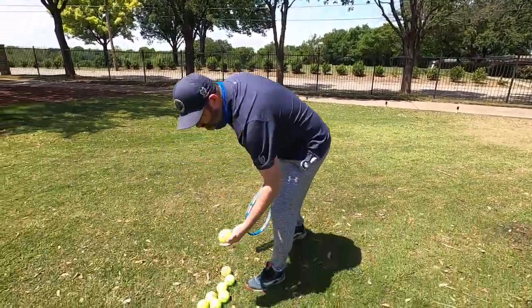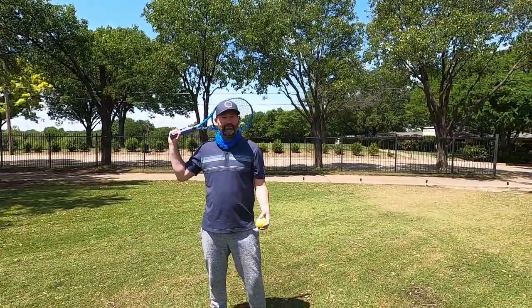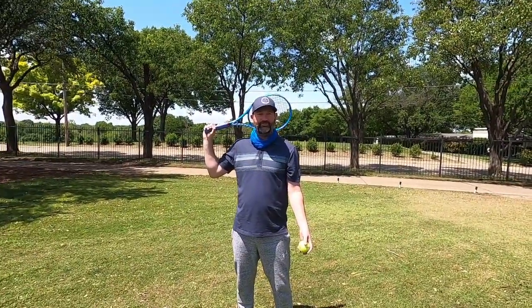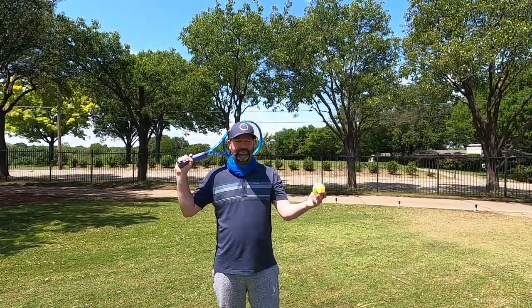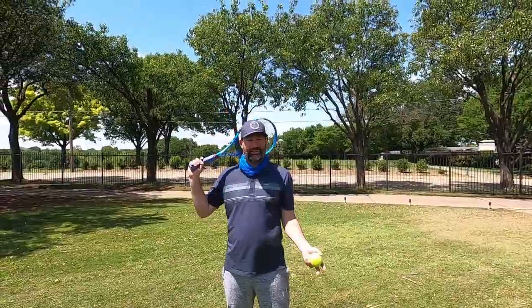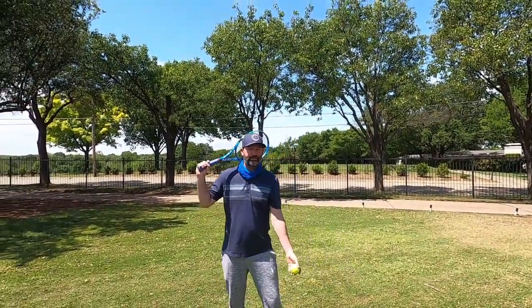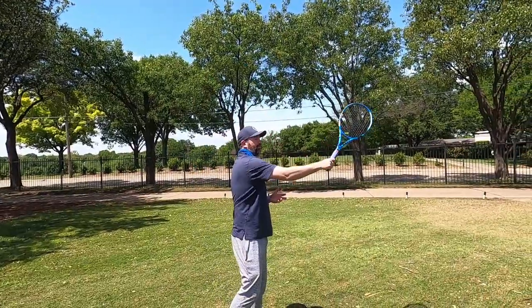I'm gonna get a ball and actually hit it. Strings horizontal, not vertical. I'm gonna toss it and hit it with the edge of my racket, like I'm hammering — like Sean was hammering that nail. Ready, here we go.